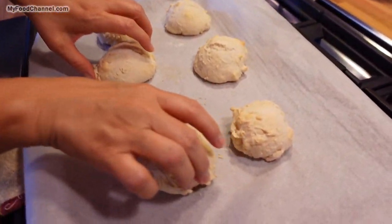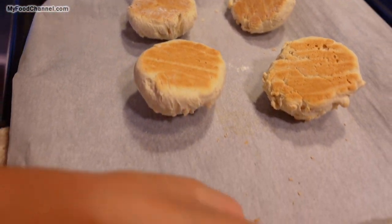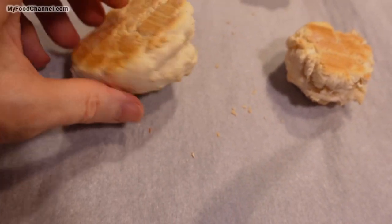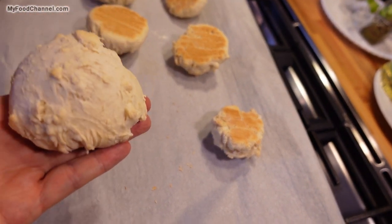You didn't brush them with anything, but if you want you could put a little bit of milk, an egg wash, or butter — you could even put a little butter on them now. They have got a little more brown on the bottom than on the top, but they are really light, which is great. Again, if you mess with them too much they will not come out light.